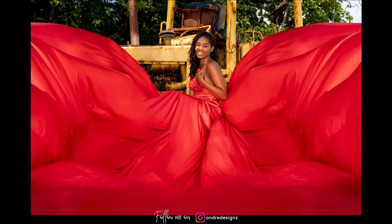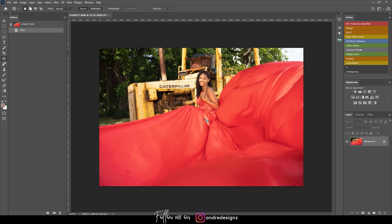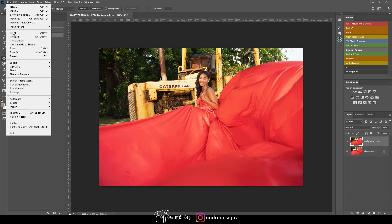Hello everyone, photographer Andre Designs here with a new retouch video. I'm going to show you how I edited this image — this is the before, and this is the after. Let's get right to it. I'll press Ctrl+E to take the document to Photoshop. This is the image I'll be working on today, and I'm going to quickly duplicate it.